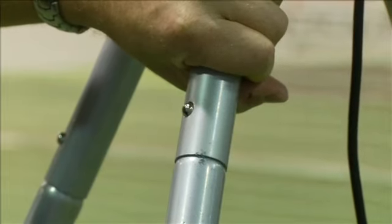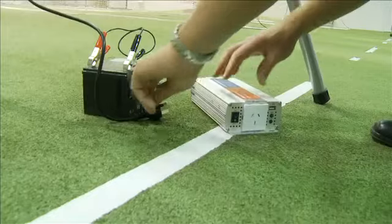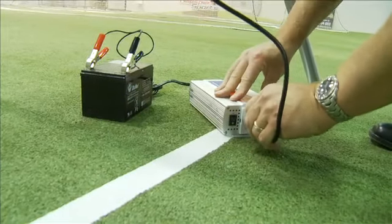Assembly is straightforward and both units can be easily transported. If necessary, they can also be adapted to run on a battery with the addition of an appropriate power inverter.